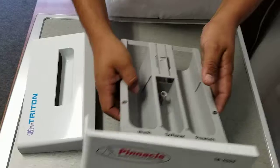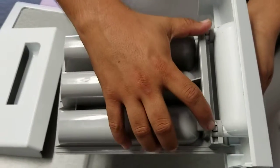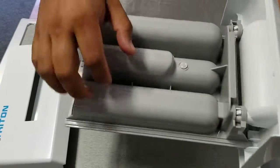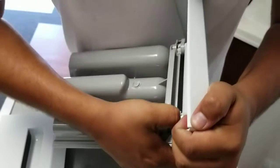What you want to do is turn the drawer upside down and you'll see that it has two clips, one on the left and one on the right. Go ahead and press down on one of the clips and pull out at the same time.